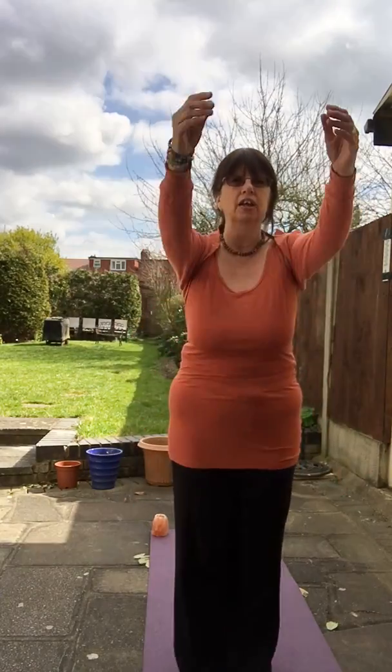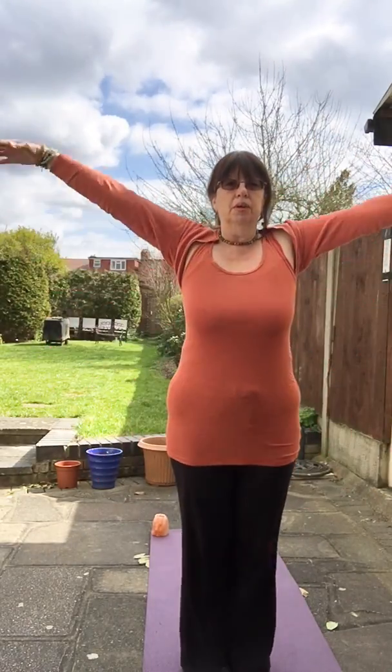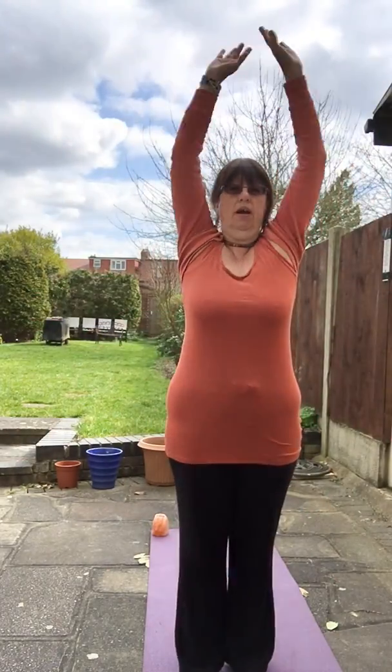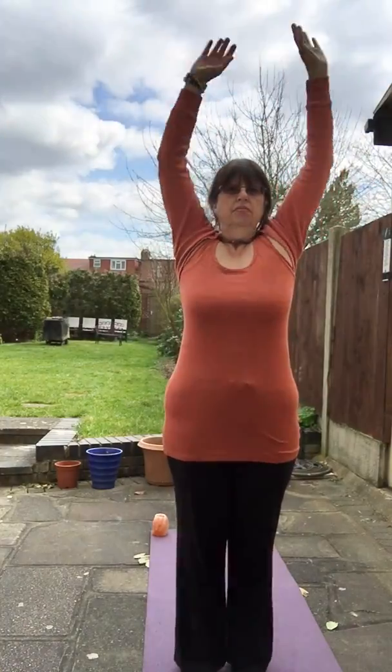Start to bounce on your knees, bending those knees. Remember to always keep the joints nice and soft. Let the arms start to swing forwards and back, using your breath as you do it. Breathing in as you come up, breathing out as you come back, then opening the arms up to the sides. Really bend those knees and notice how the shoulders feel.